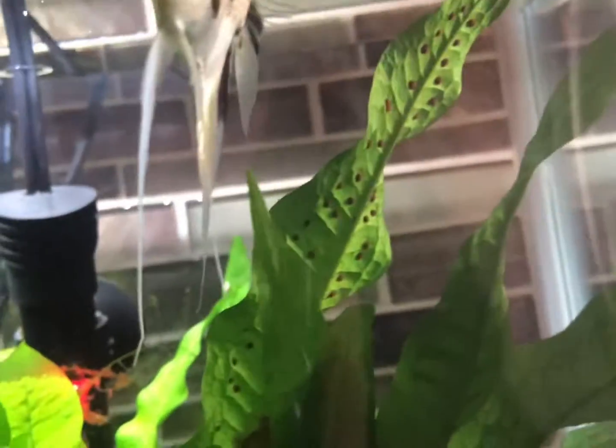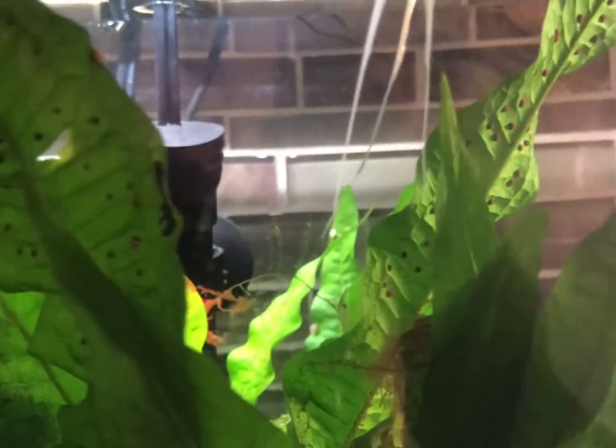The star of the show is that guy right there — my angelfish. On this tank I'm running just a normal 20 inch light, and then that's an Aquaclear 20.